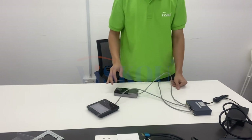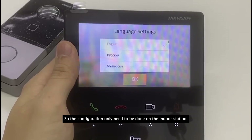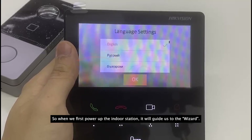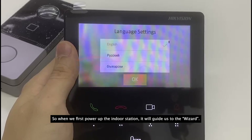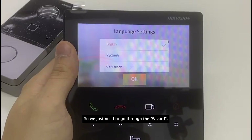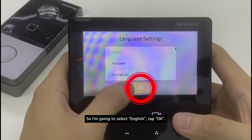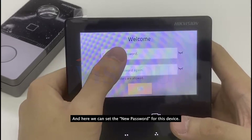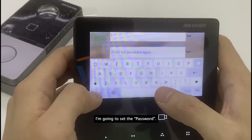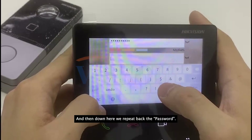Now let's move to the configuration part. I'm going to show you how to link the indoor station and door station. When we first power up the indoor station it will guide us through a setup wizard. I'm on the language page, so I'm going to select English and tap OK. Here we can set a new password for the device.